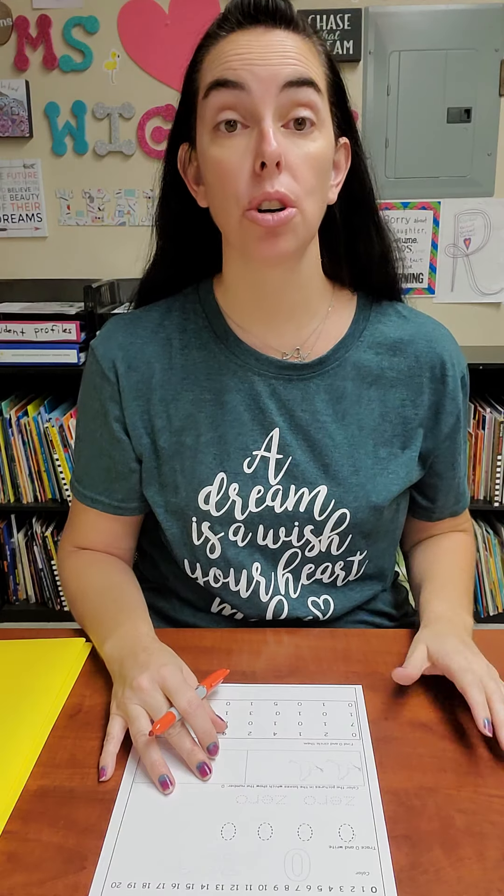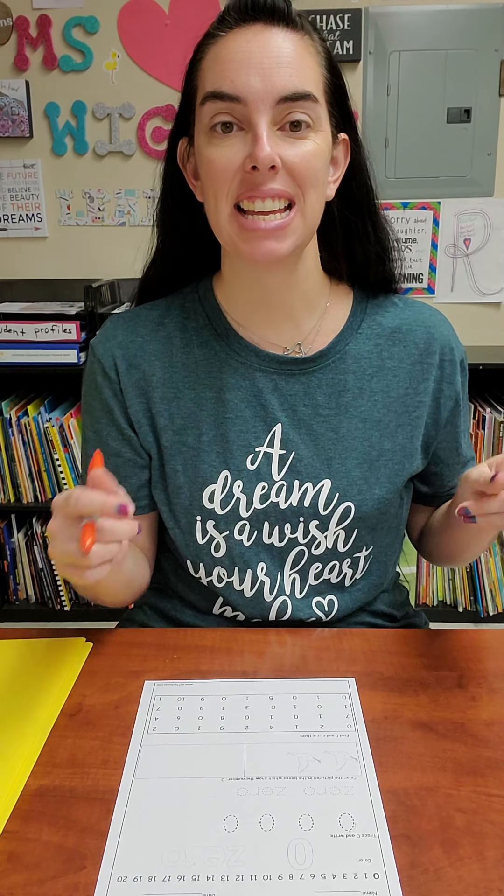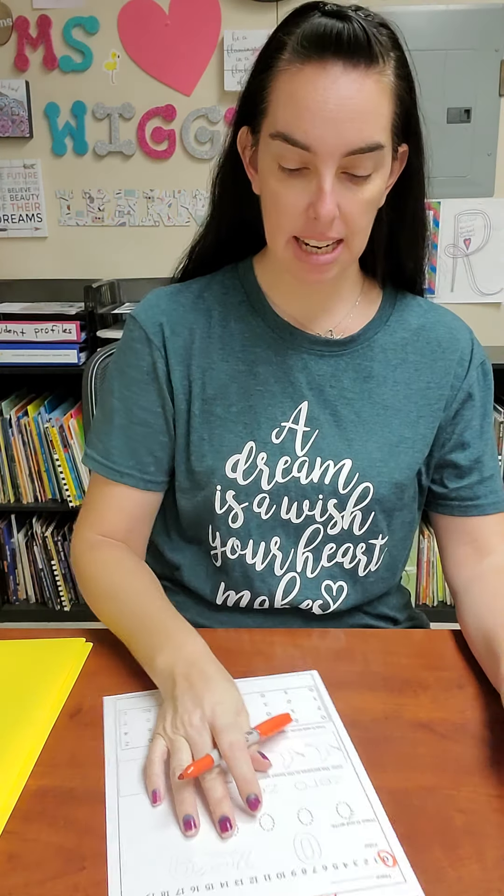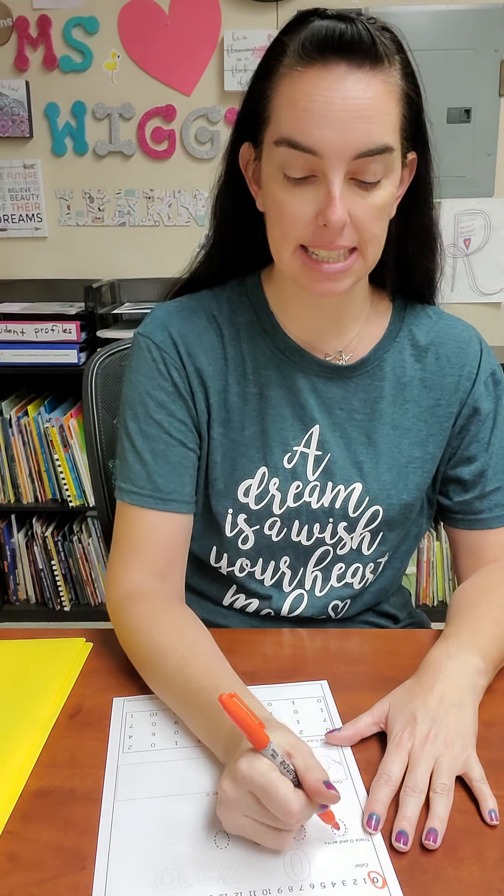You are going to circle the zero, which is easy — it's the very first one. So go ahead and circle the zero. Then we're going to trace our zeros.